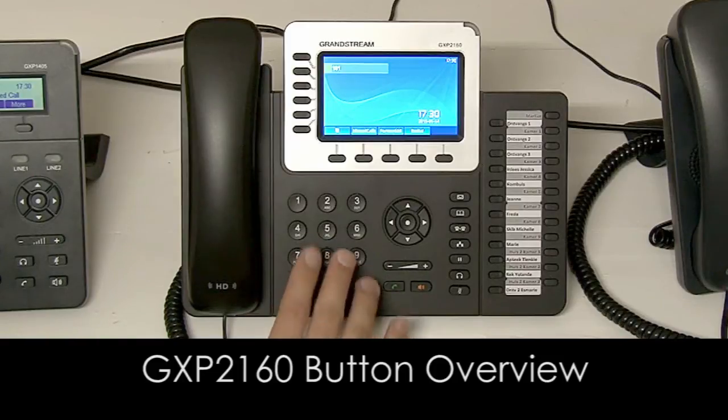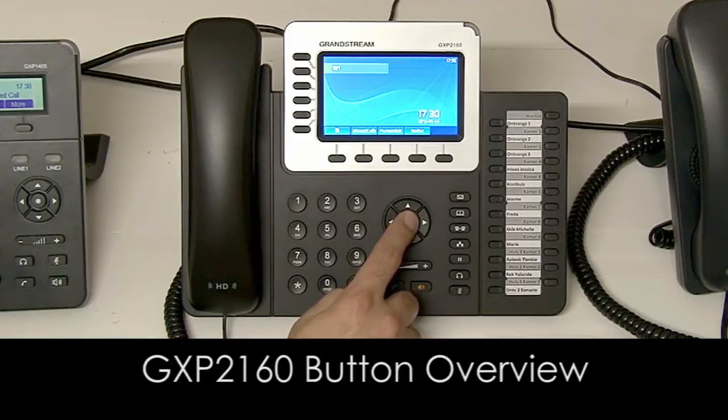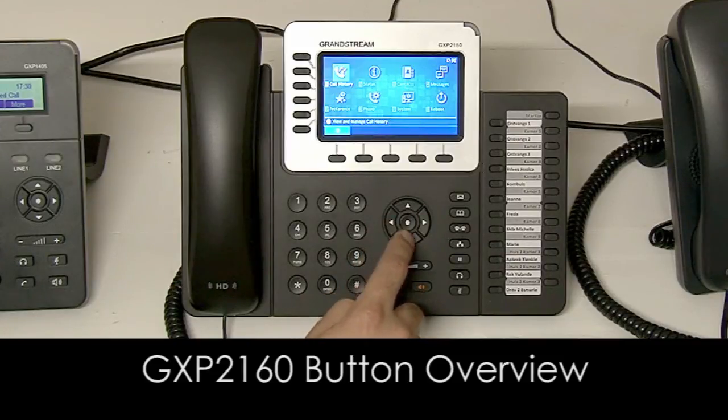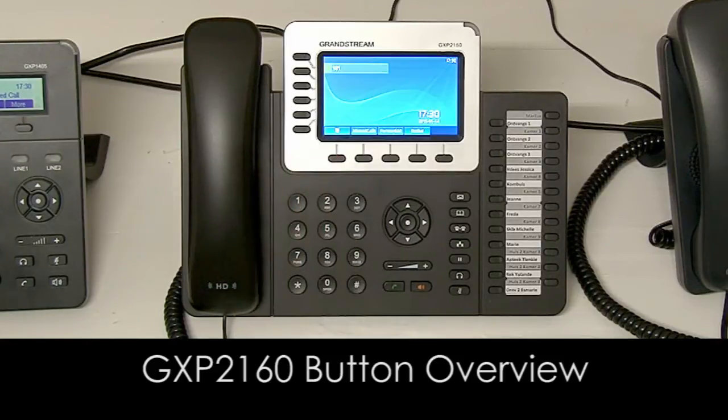You've got your number keys here to dial numbers, and your arrow keys to navigate the menu system. If you press that button you'll go into your menu. You can then go left and right into the different options, and press this button to go back home.